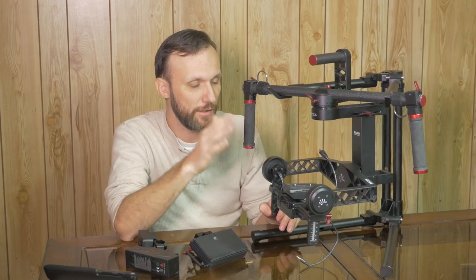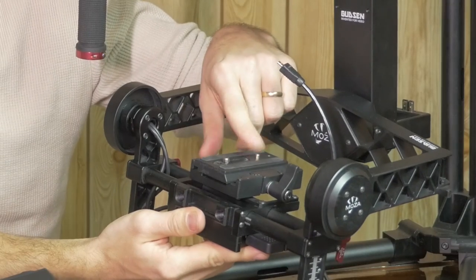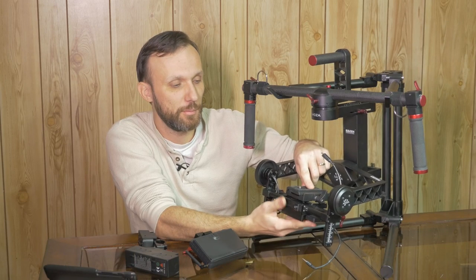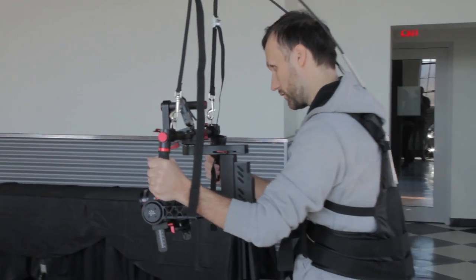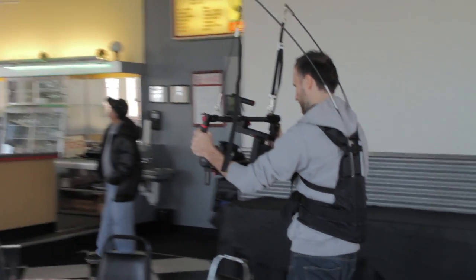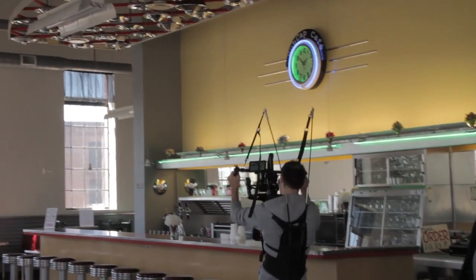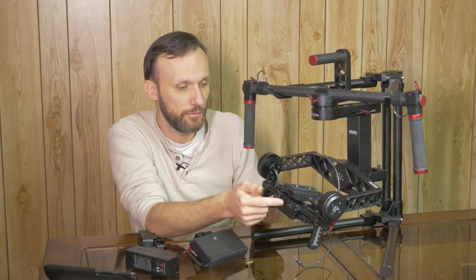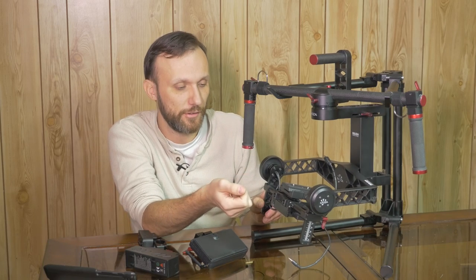When it comes to mounting the camera and balancing the gimbal, it comes with a Manfrotto base plate, which is probably one of the more popular camera base plates out there. So if you already have any Manfrotto tripod products, great — you can just put the camera right in. It also comes with 50mm rails that you can attach up here, so you can attach things like a follow focus.